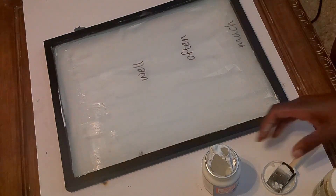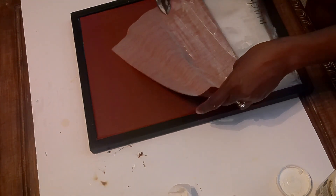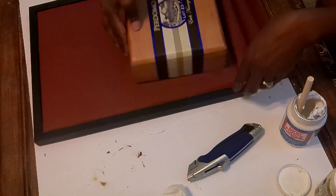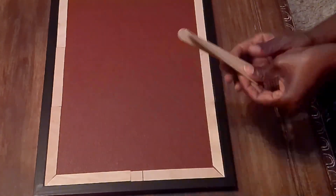I'm adding Mod Podge to the glass on the frame because the glass doesn't come out of this frame. Then I'll add the brown faux leather — the color just says 'fall' and goes well with my decor. Once it's as flat as possible, I'll put a little container on top to hold it down while it dries completely, then cut off the excess leather.